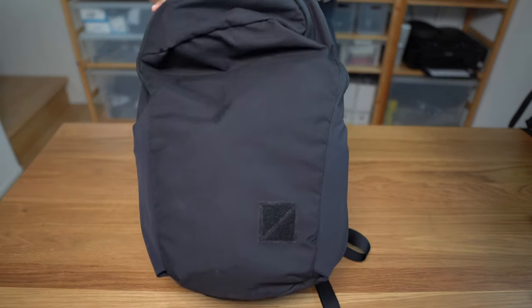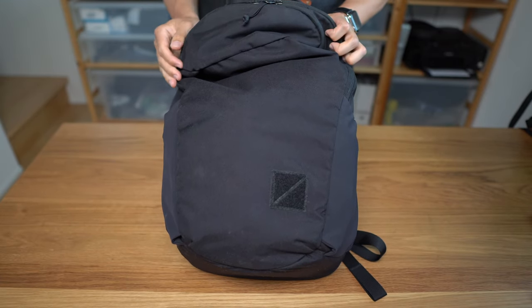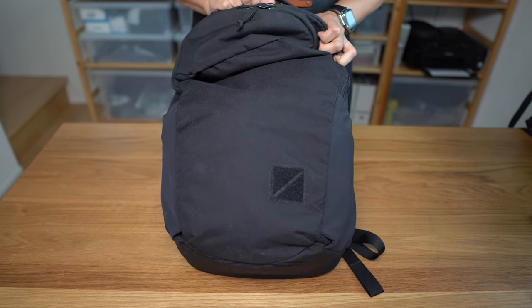Anyway, if you have any questions about this bag, go ahead and leave those in the comments below. If you have any bags you'd like me to review, go ahead and leave those in the comments below too, and if I own them I will review them. Thank you very much.